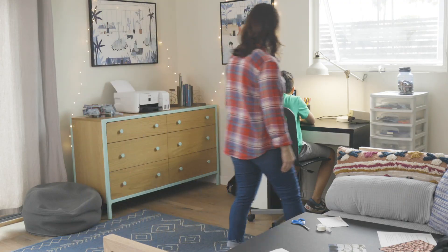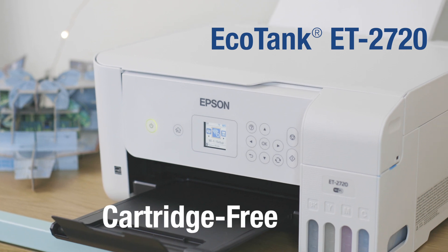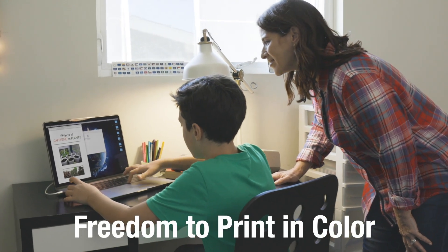Introducing the new Ecotank ET2720, an innovative supertank printer that eliminates the hassle of cartridges and gives you the freedom to print in color.